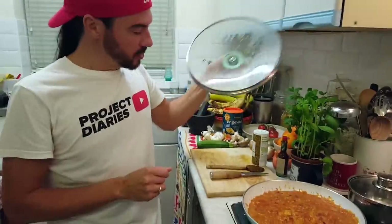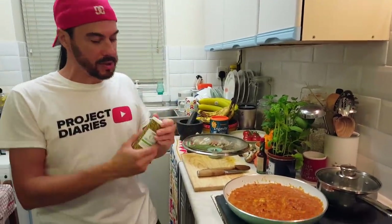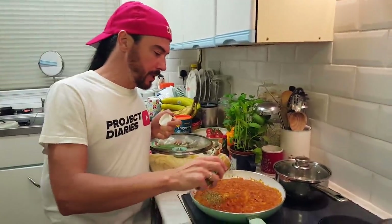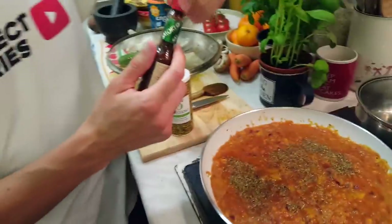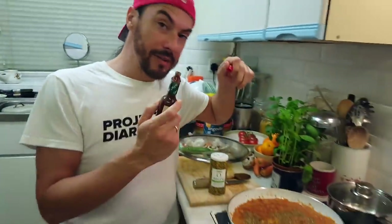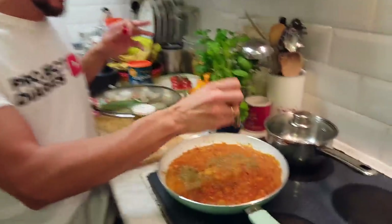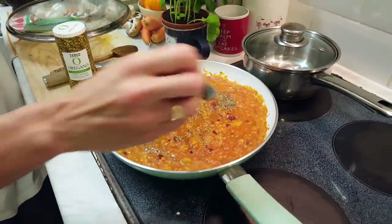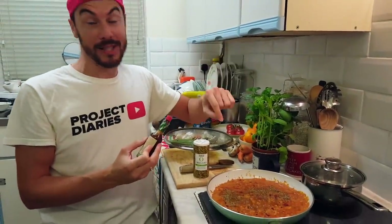I've got some oregano — it's dry, which I wouldn't usually use, but I want to boost the flavours a bit more. I'm going to sprinkle a little bit in. I'm also going to do the completely untraditional thing — I do love a bit of spice and I love the smoky flavour of chipotle, so I'm going to get some of that in there. That is my Achilles heel — it gets me every time. Those flavours are going to be incredible.